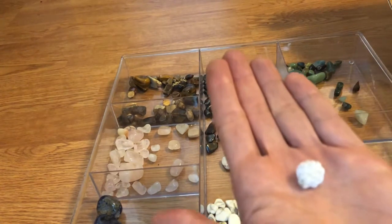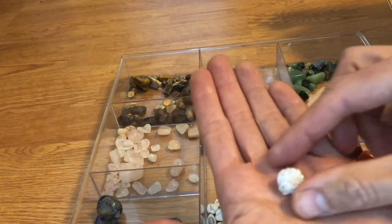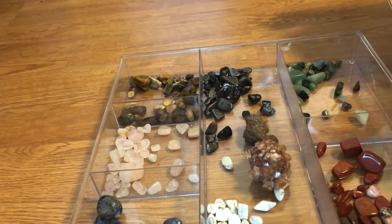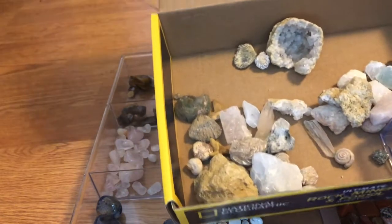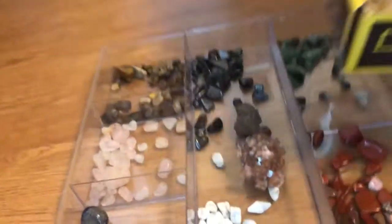This one over here is called a desert rose and we didn't have one of those in our collection before. So it was kind of cool to discover some new rocks, minerals, and fossils. And the kit was really really big.